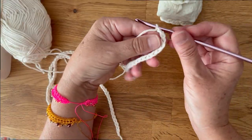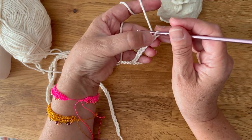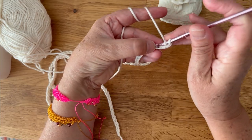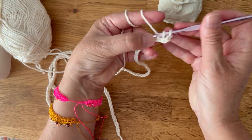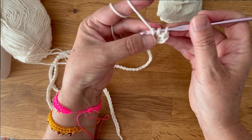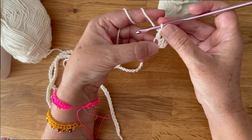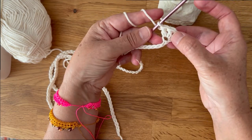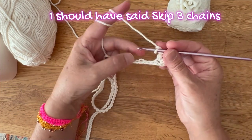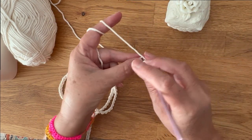Here I finish the chain and I'm going to start crocheting double crochets. The first stitch is in the fourth chain from your hook — you make one double crochet, and since the first chain three counts as a double crochet, you end up with three double crochets in the same stitch. Now we're going to chain one, go to the fourth chain from the hook, and make three double crochets.